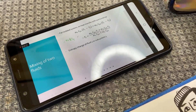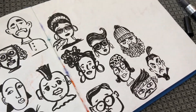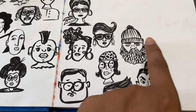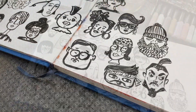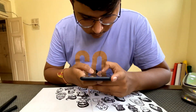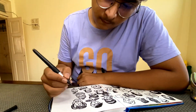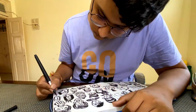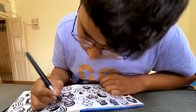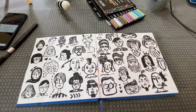Today we are having an online class. What will you be doing? As you can see, classes are going on, and on one side I am doing doodles. I am doodling some faces because I like nowadays to doodle some faces. See this — this is so nice.